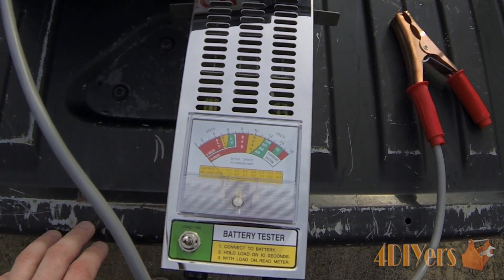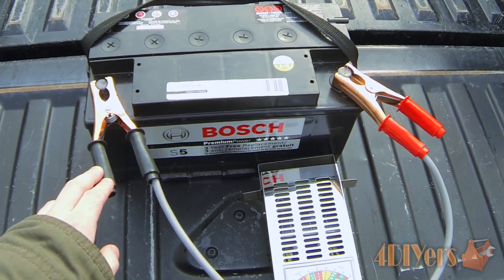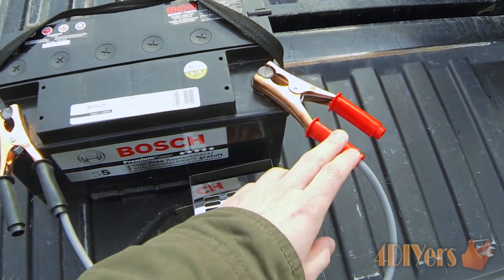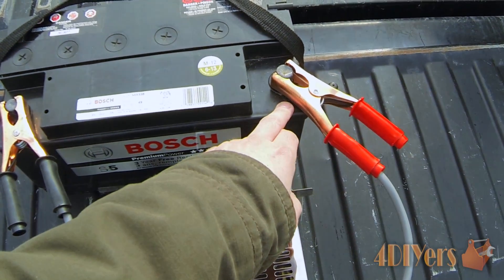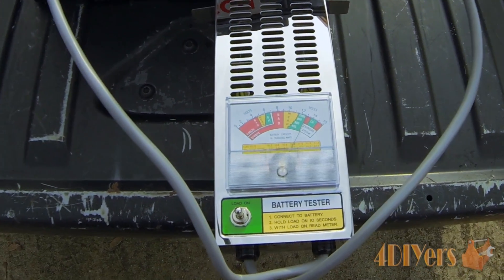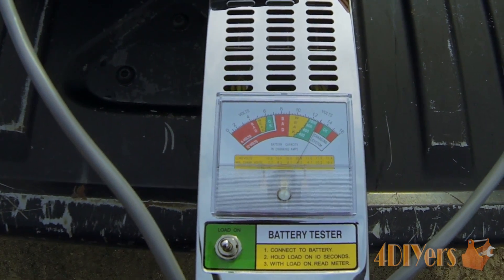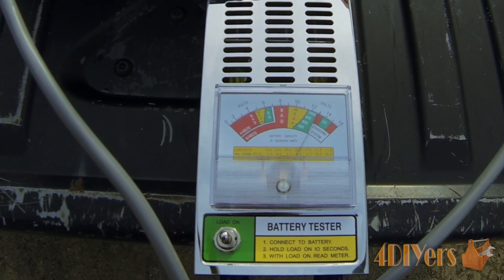Once you have done that, you can start with the test. Hook the black lead to the negative terminal — the negative symbol, also known as ground or earth — and take your red lead and hook it to the positive part of the battery, marked by the positive symbol or in red. You can see the tester has already started to show the voltage — it's slightly over 13 volts, which matches the multimeter reading of about 13.01.